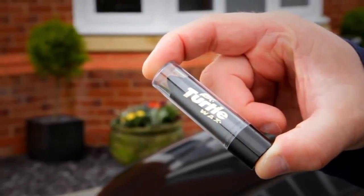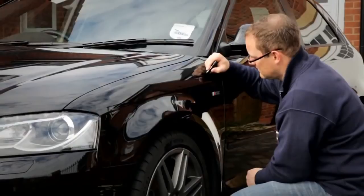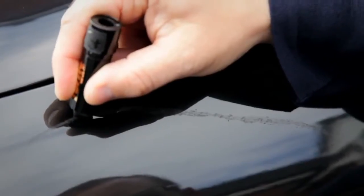The first job is washing and drying your car before working chipstick into those damaged areas. On scratches deep enough to feel with your fingernail, apply chipstick across the scratch using light to medium pressure, while on chips, build up slowly using firmer pressure.